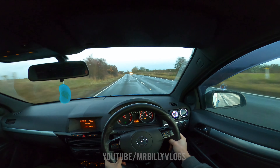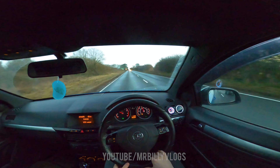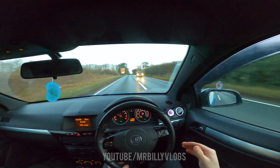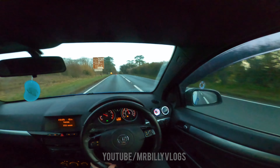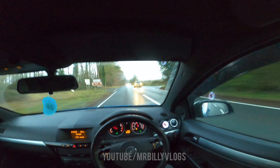Sounds so good! I'm really glad I picked today to go and film this — we've got the nice skies, the sun is setting. We're now driving away from the sunset and heading back towards home.